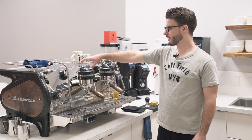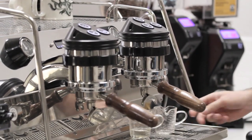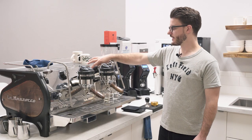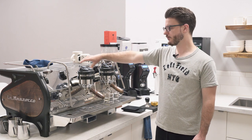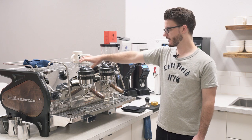Your hot water button is up here. I do wish this was moved to maybe the groups or somewhere a little bit more accessible, but that's kind of the La Marzocco style — just one hot water button in one spot on the machine.